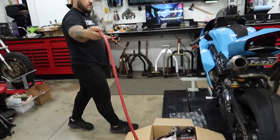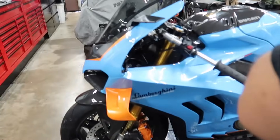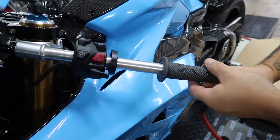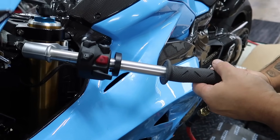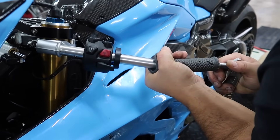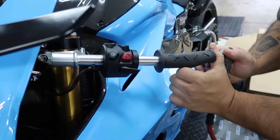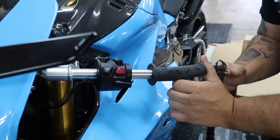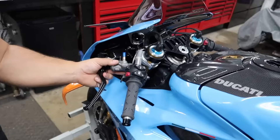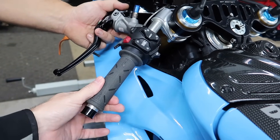He's going to use his air compressor and he's going to blow this thing on — the opposite of what normally happens. Blow it on instead of blowing it off. It's making a crazy sound. Got the grip on — I actually love it. It's not black, it's like a gray. It looks really good.